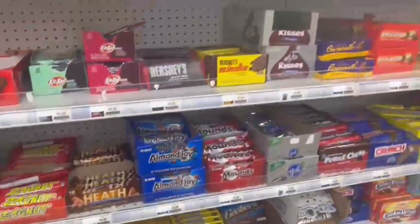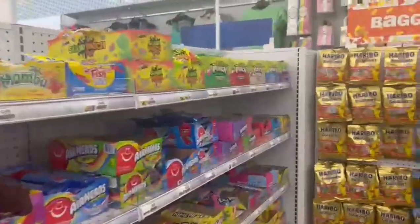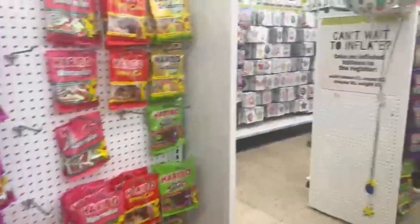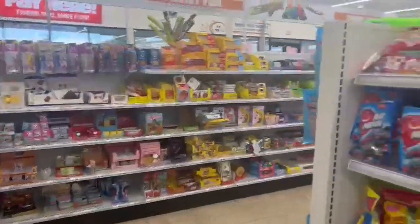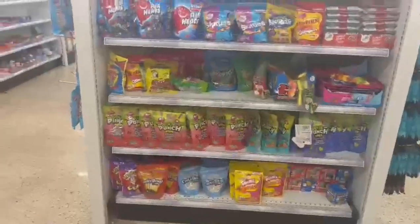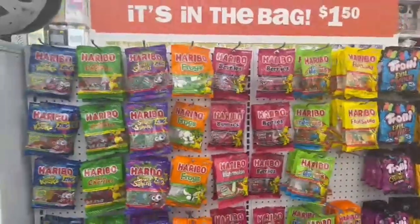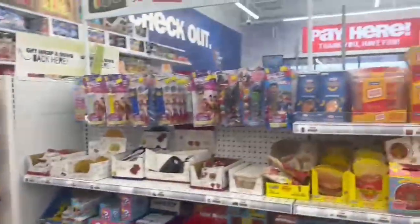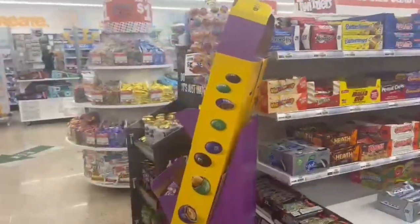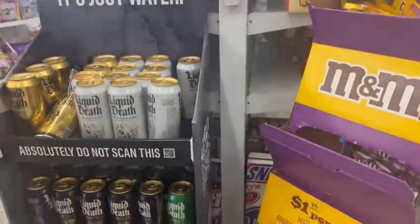They had a really big candy selection — I'm not much of a candy fan but they had Haribo gummies for $1.50, which is a really good deal. That's why it's called Sugar Rush! They had so many different types of candies you wouldn't see at Walmart or CVS, including different candy lollipops and varieties that were really cool.